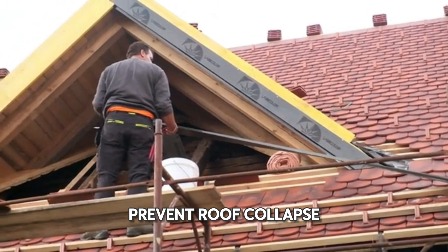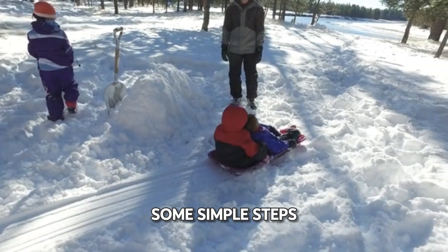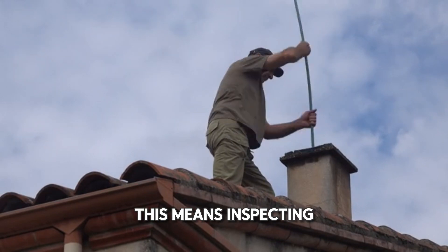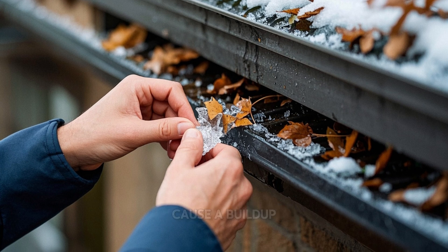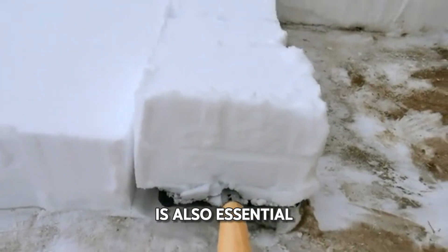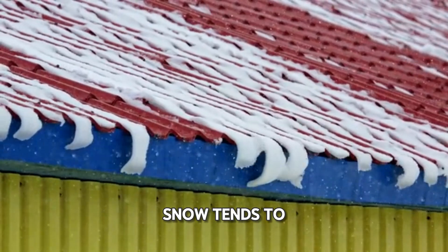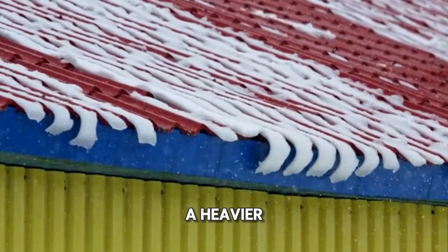Now let's talk about how to prevent roof collapse. Heavy, wet snow can be dangerous, but there are some simple steps you can take to protect your home and loved ones. First and foremost, practice regular roof maintenance. This means inspecting your roof at least twice a year for any damage and cleaning away any debris that could trap moisture or cause a buildup of ice and snow. Clearing snow from your roof regularly is also essential. If you have a flat or low slope roof, it's particularly important to remove snow as soon as possible, as snow tends to accumulate more easily on these types of roofs and can create a heavier, more dangerous load.